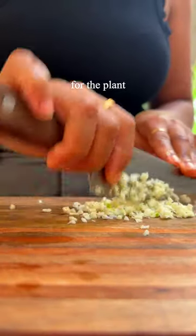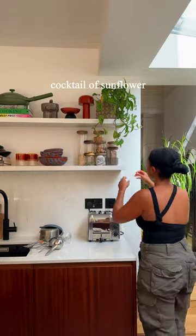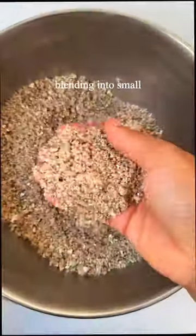Get lots and lots of garlic. For the plant-based mince, I'm using my own cocktail of sunflower seeds, walnuts, and dried shiitake mushrooms, blending them into small pieces.